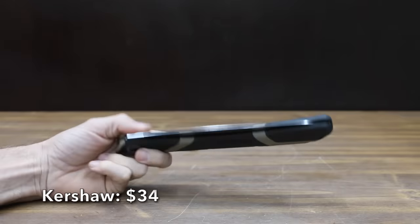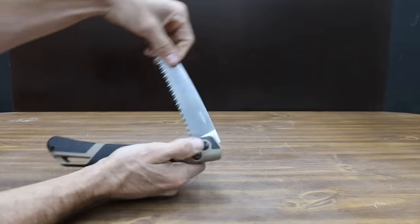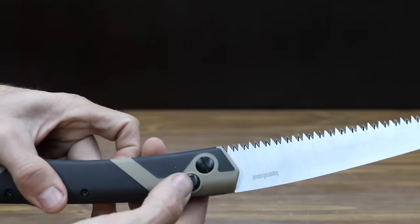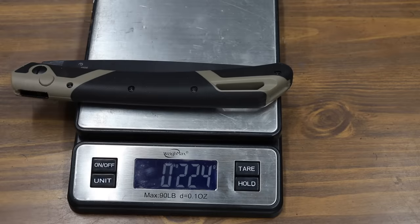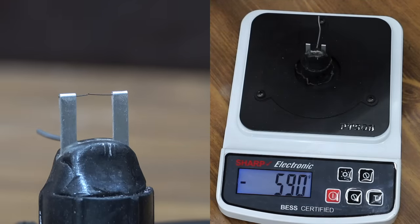At a price of $34 is another Gekko model, featuring triple-cut razor-sharp teeth and a rugged blade that remains stable during strong pulls. This Gekko is made in China and weighs 224 grams, coming in at 590 — or about 300 points behind the Samurai.